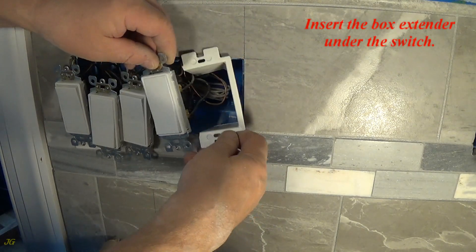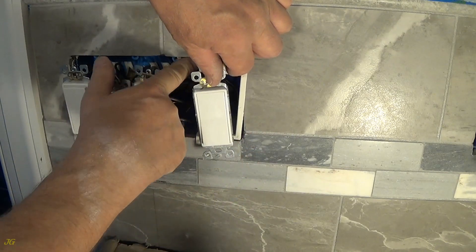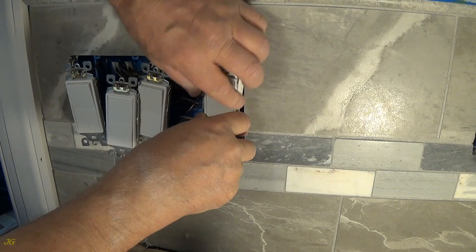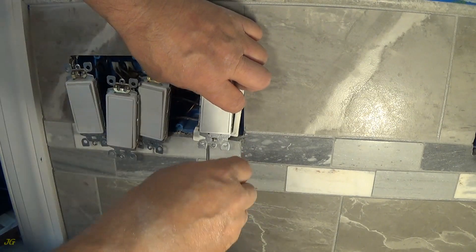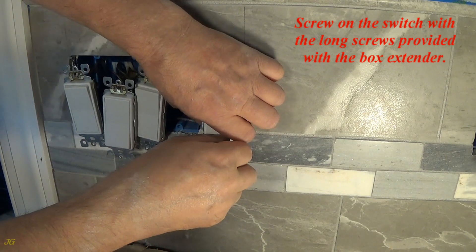Insert the box extender under the switch. Screw on the switch with the long screws provided with the box extender.